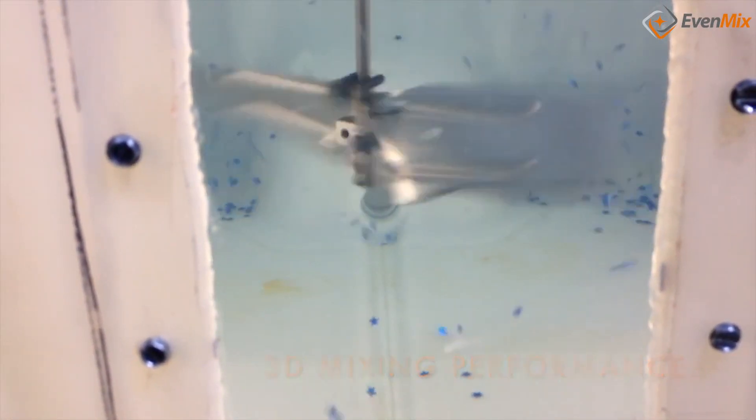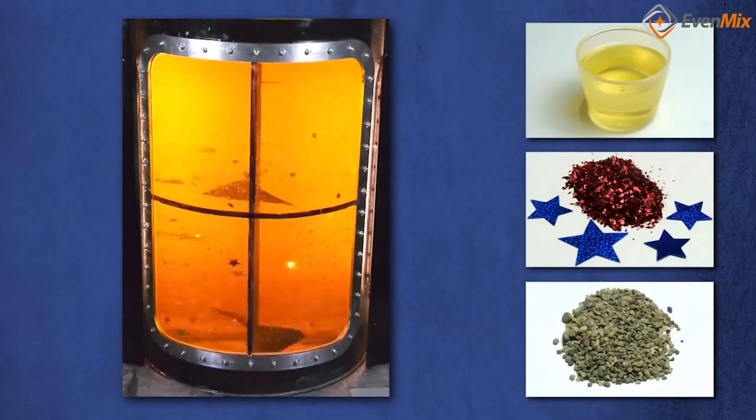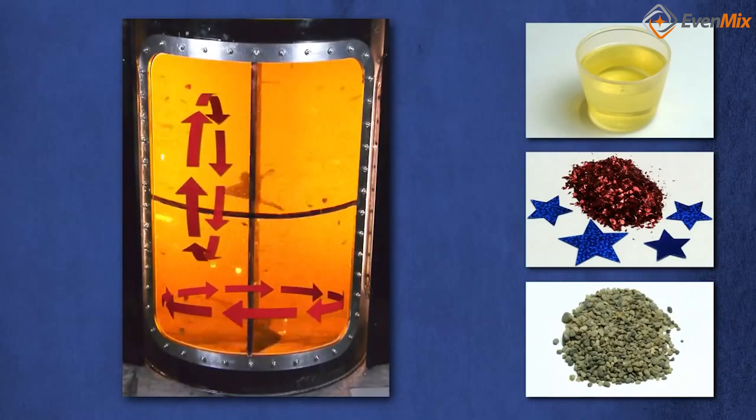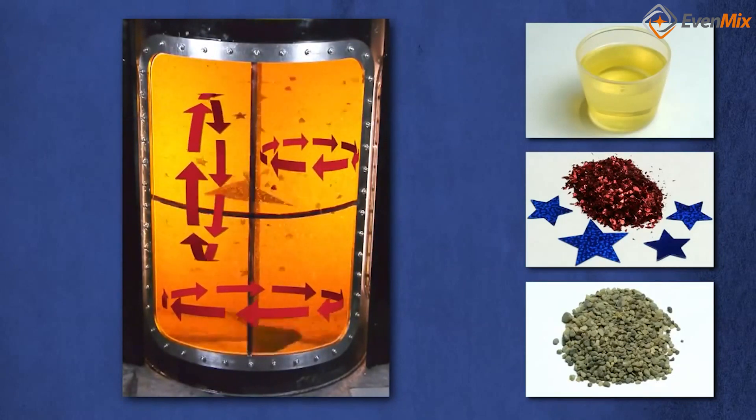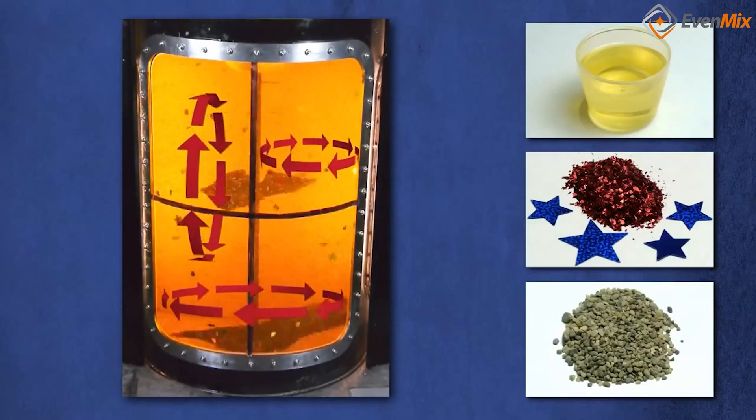Once you're done, you can simply remove the Evenmix from the drum and start using your liquid. If you need to use a draw tube while continuously mixing, that is no problem — we have set off the blades to allow for a draw tube to be inserted.